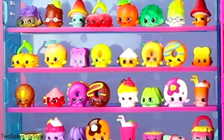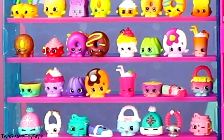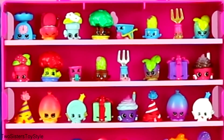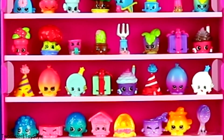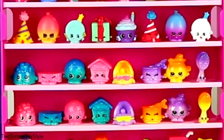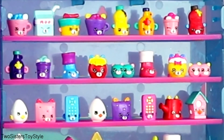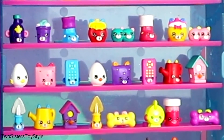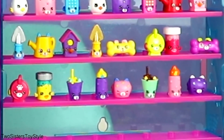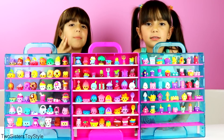This is our whole entire Shopkins Season 4 collection — all 136 Shopkins! We don't have the limited editions yet, which is okay, but we still have all the regular Shopkins. It is very hard to find the limited edition, and no one has ever found all of the limited editions even from one season. Now we have all of the seasons — Season 1, Season 2, Season 3, and Season 4 — completed. Wow, look at all the Shopkins displayed together — the whole entire Shopkins Season 4!